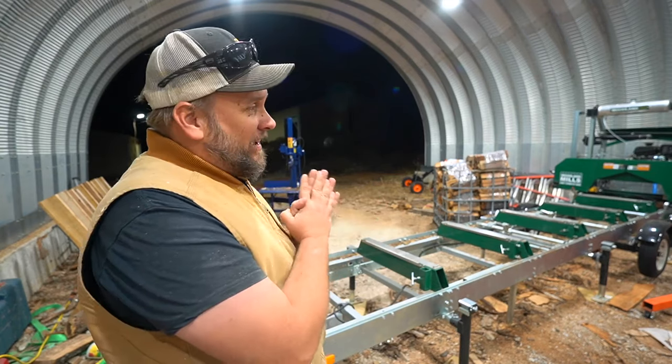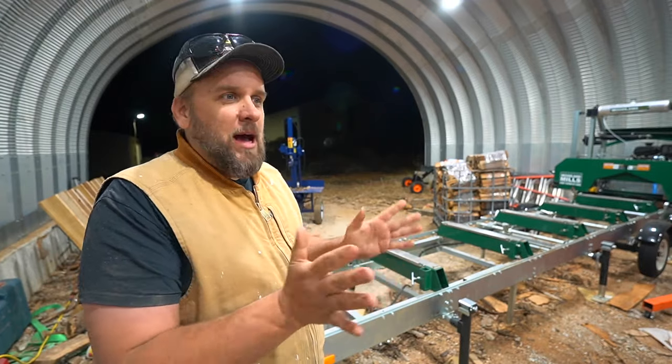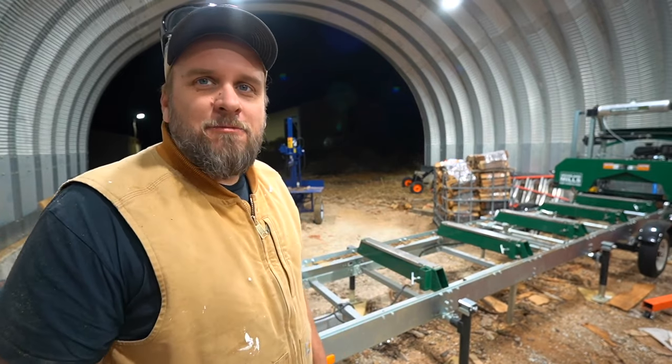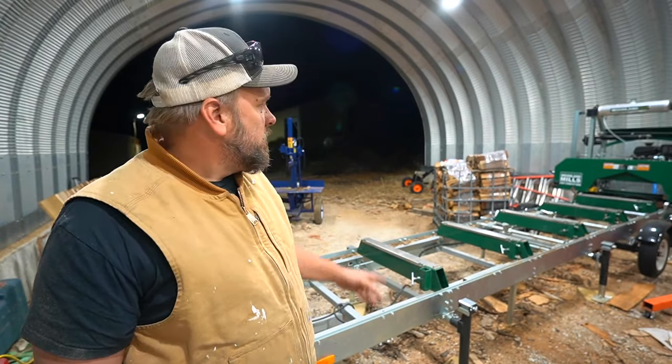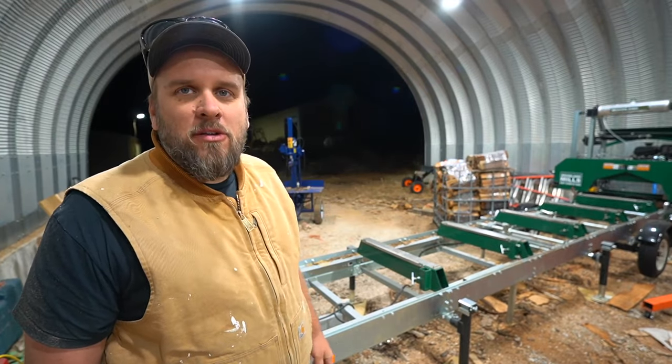Today I'm getting a start on doing some work outside. It's about 7:30, and somehow magically in the middle of December at 7:30 p.m. it's probably at least 50 degrees out here. What I want to do tonight is mill some lumber on the sawmill.